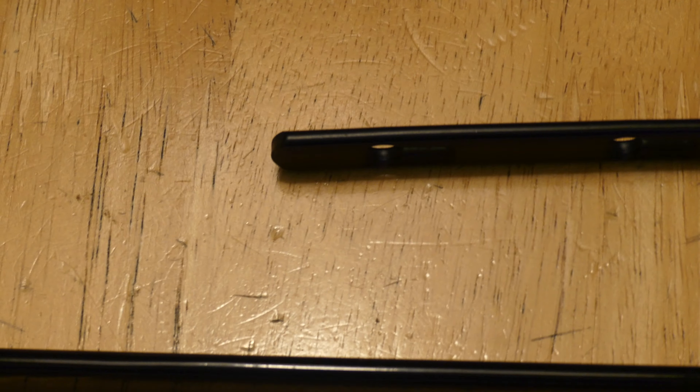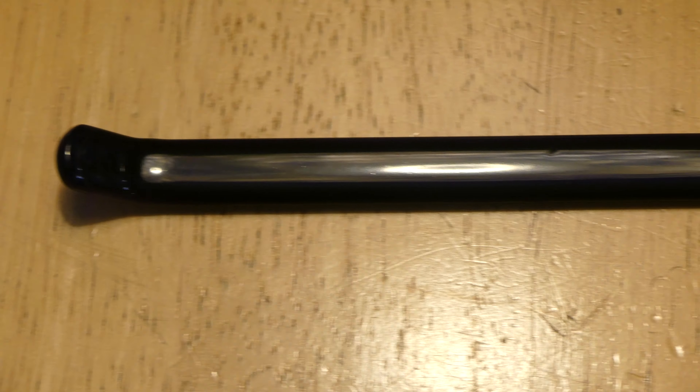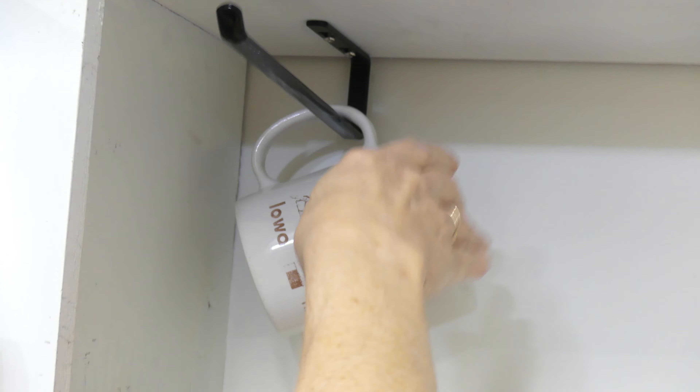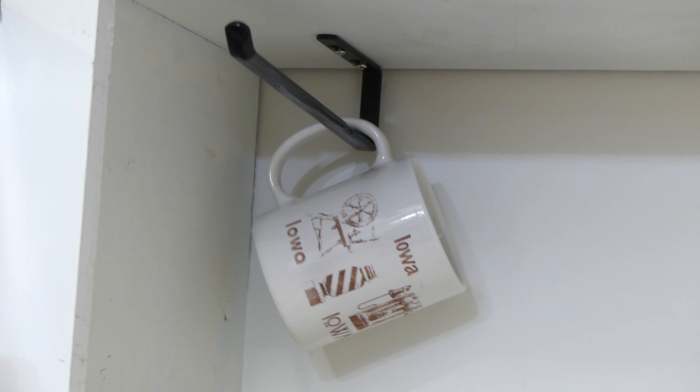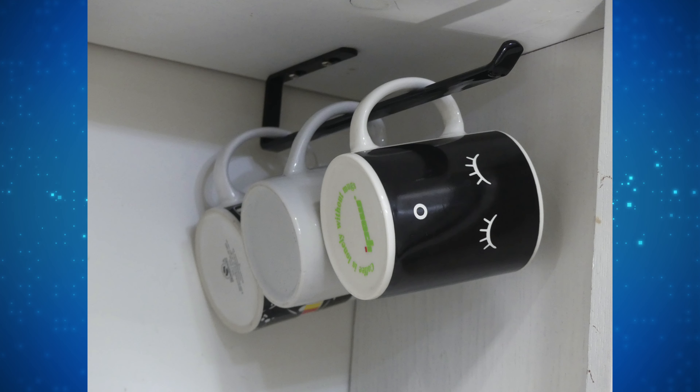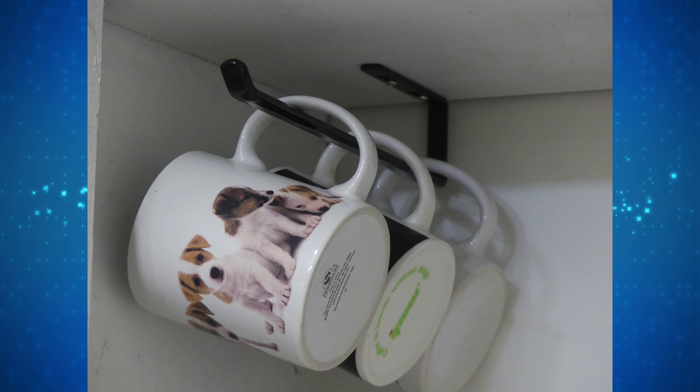Moving on to the features: these cup holders come in at 10.24 inches long by 0.47 inches wide by 1.97 inches high, so they are a pretty good size. They can hold up to 30 pounds of weight. They are made of metal and have a dipped plastic and spray paint finish, which makes them non-slip and rust proof.